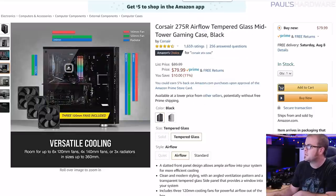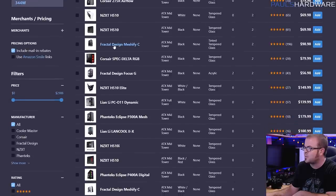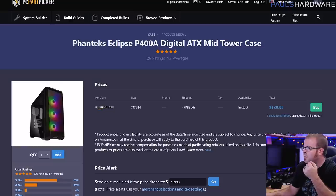If you want to consider some other options, the NZXT H510 is available in a few different colors for around $70 — that's one I've recommended before. The Fractal Design Meshify C is also a really solid choice, usually going for about $100. And then the Phanteks Eclipse P400A is what I built in last month — it's been highly recommended if you get the A version for airflow. This one's $140 because it's the digital version that comes with three fans in the front.